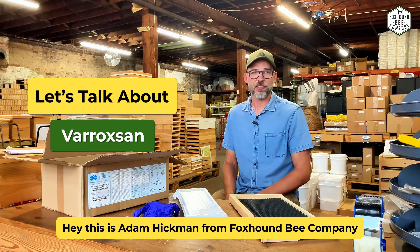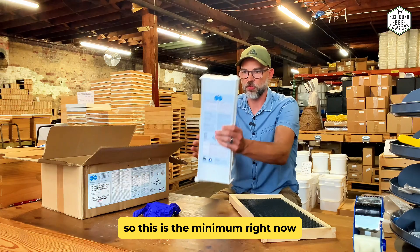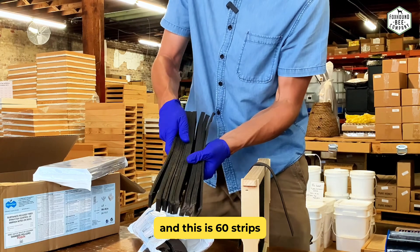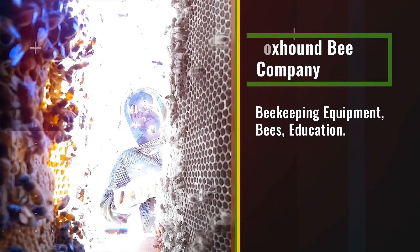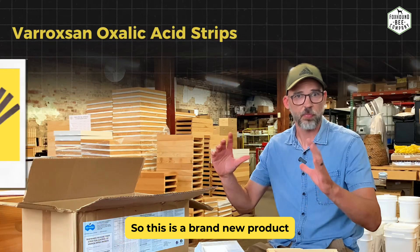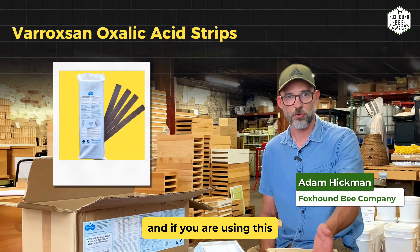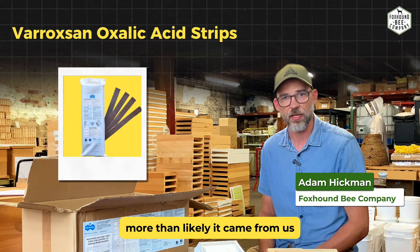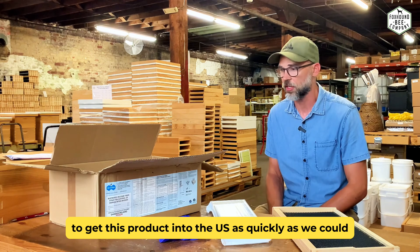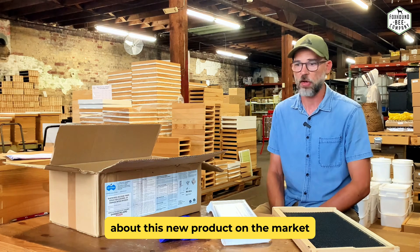Hey, this is Adam Hickman from Foxhound Bee Companies. This is a video where we're going to talk all about Varoxan. This is the minimum size you can get, which is 60 strips. This is a brand new product available in the United States, and if you've ordered it, more than likely it came from us because we really hustled to get this product into the US and out to our customers as quickly as we could.